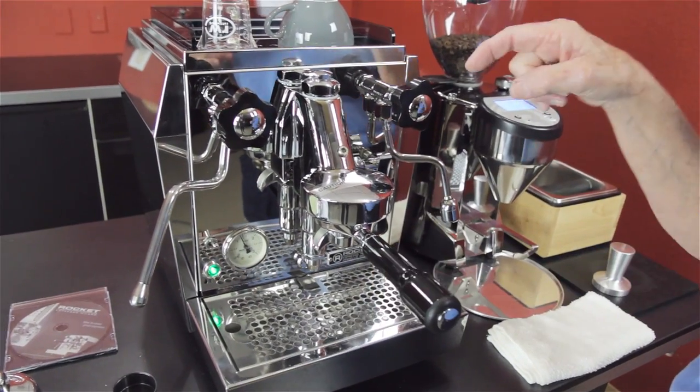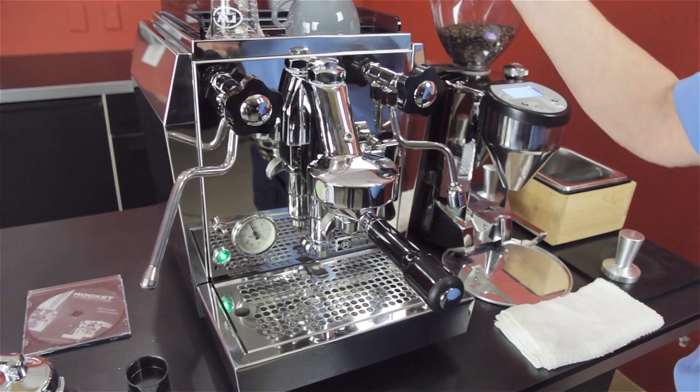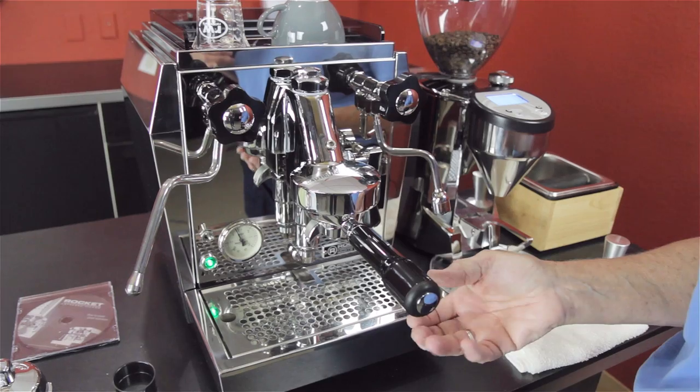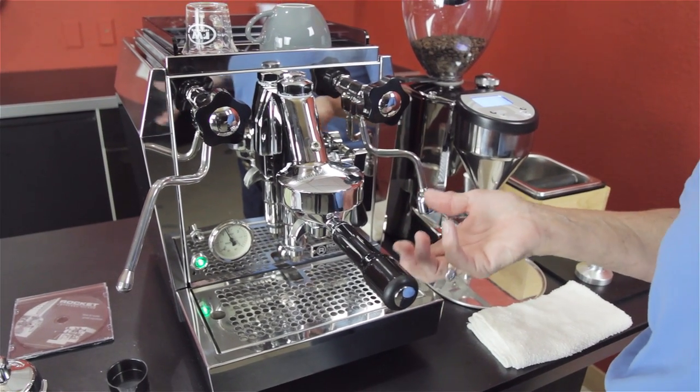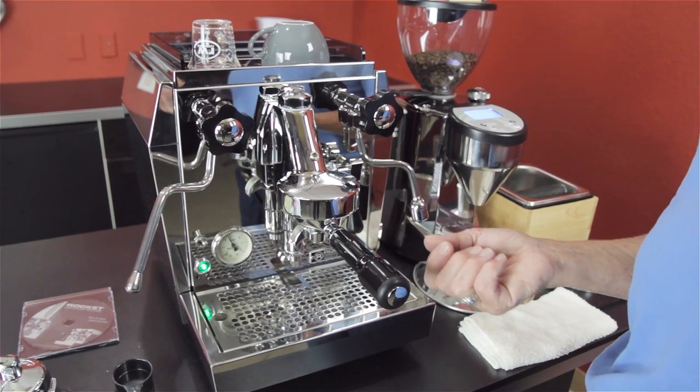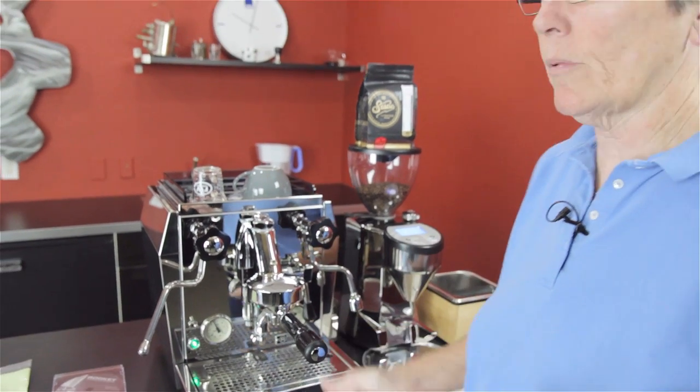It gives you consistent shots. If you've got a cold brew head, by the time the water comes from the boiler to the brew head, down through the coffee, you'll be brewing with water that might be 180, 185 degrees, and that's just going to make for a really nasty shot. So consistency in temperature is important.